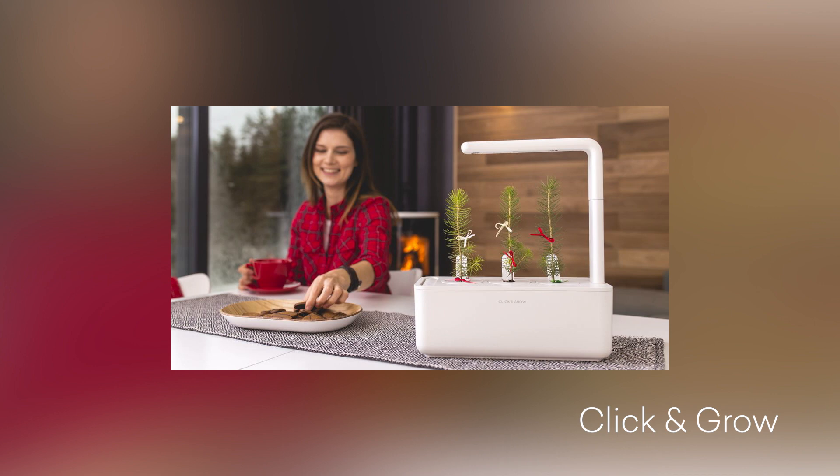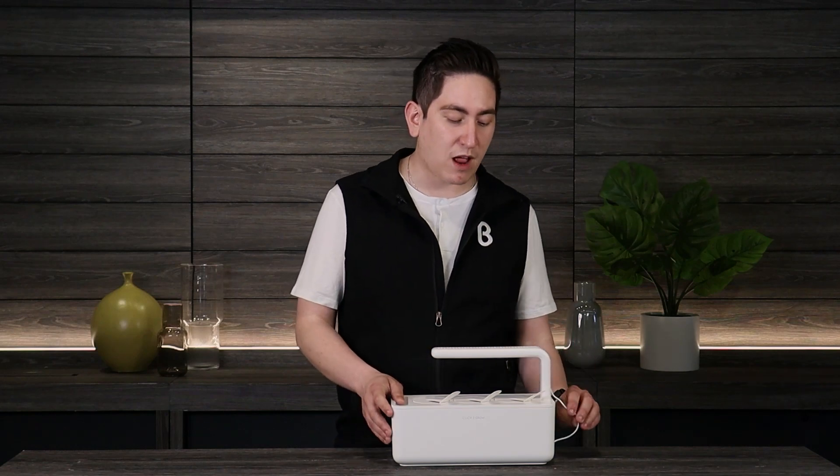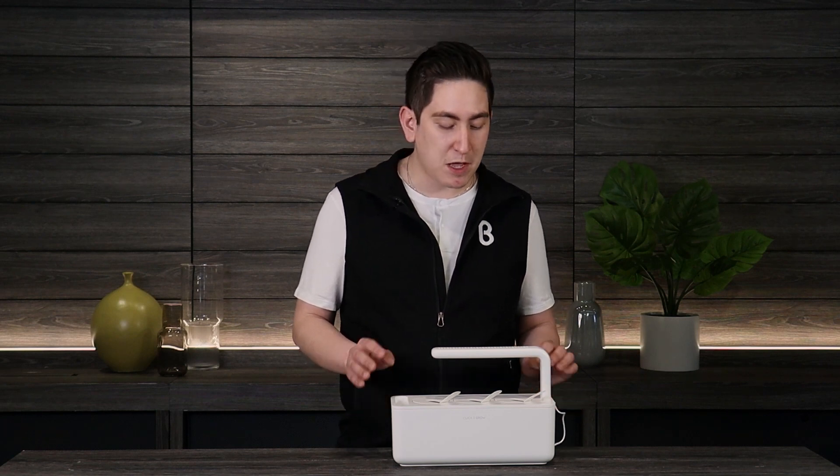The LED light is actually adjustable so you can make it taller or shorter as your plants grow and as you cycle through different flowers. I absolutely love the idea of being able to grow my own salad indoors — you can grow oregano, arugula, iceberg lettuce, romaine lettuce, and even kale. There are so many different options on their site.